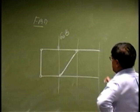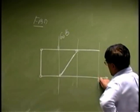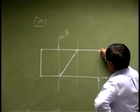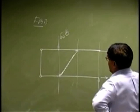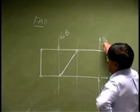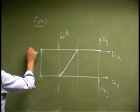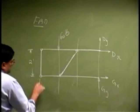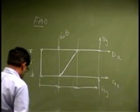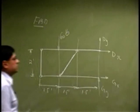G is a pin, so I could place two reactions: GX and GY. D is also a pin or a hinge, so you could place the reactions DX and DY. And the dimensions here will be: that is two feet, and we are going from here to here to here, this being 1.5 feet, 1.5 feet, and 1.5 feet.